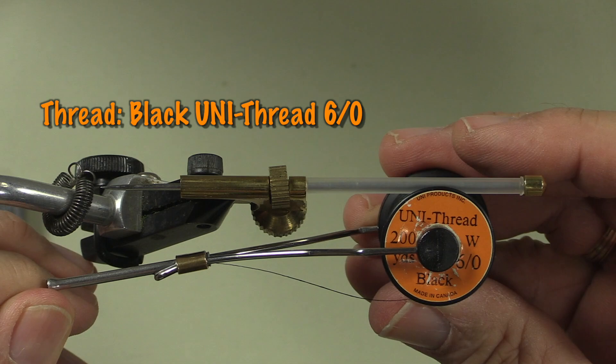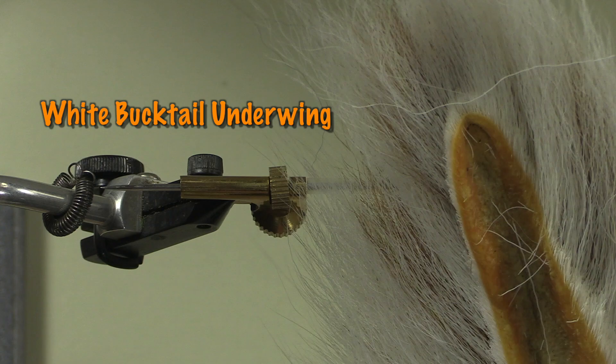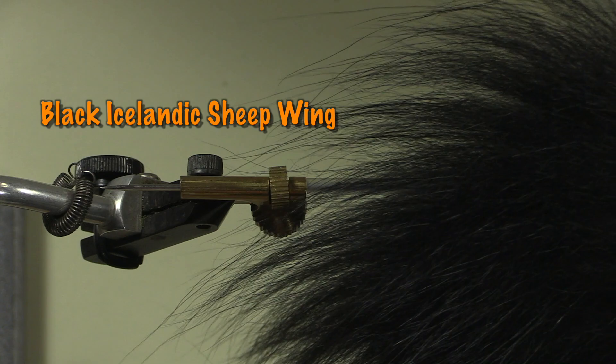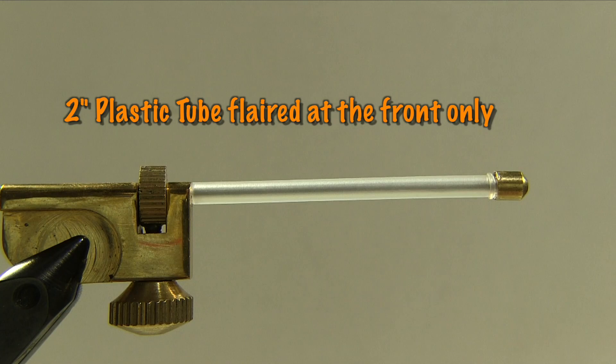My thread today is a Uni Thread 6/0 in black. I'm going to use white bucktail for the underwing, then some black dyed arctic fox. The main wing is going to be black dyed Icelandic sheep, and I'm going to put a topping on it of peacock curl.